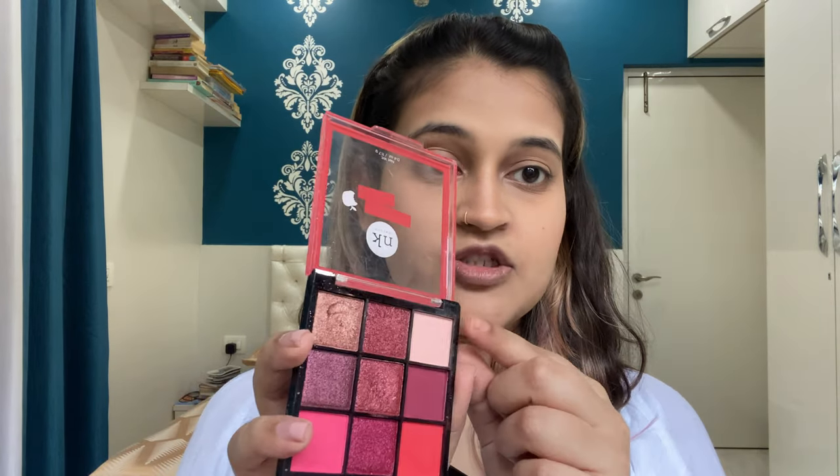Now I'm done with my face makeup, moving on to eye makeup. The palettes I'm going to use are two palettes from Nikafia — Poison Apple and Under the Sea eyeshadow palettes. I'm going to take the Poison Apple palette first, take a transition shade, and use a fluffy brush to apply it all over my eyelid. It will also help set the concealer I applied.